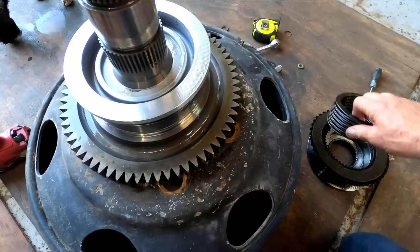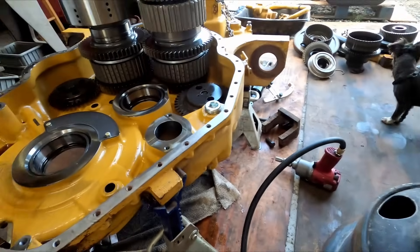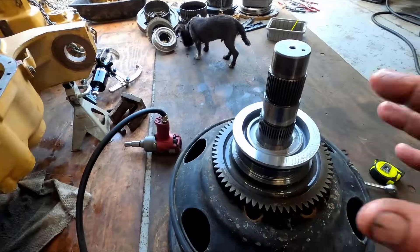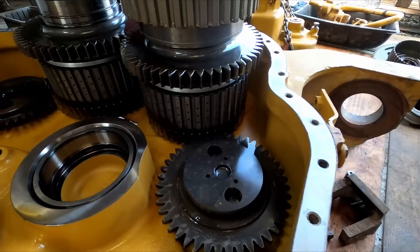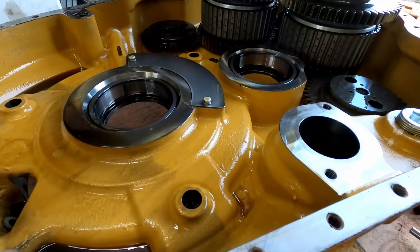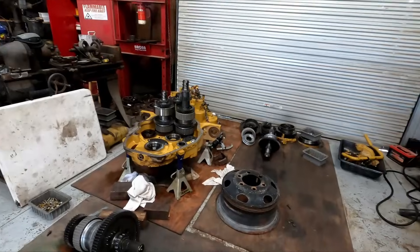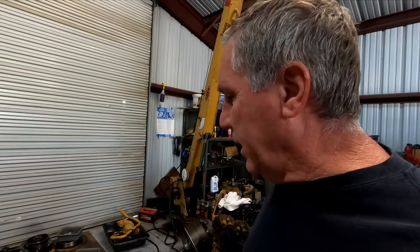I talked to the owner and he was first thinking to pull the whole thing apart and go through everything, since it's so hard to get this transmission in and out of the machine. Then he called back this morning and said, let's just sample one more clutch pack and see how it looks — if it looks good, let's just repair what's bad and reseal it. That totally makes sense because it's a low-hour transmission. Everything looks beautiful — the bearings are beautiful, all the other clutches I've looked at look beautiful. They all mic out way within tolerance, almost brand new.